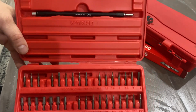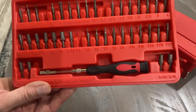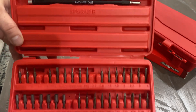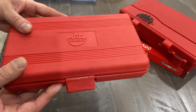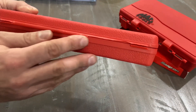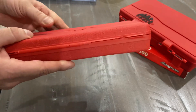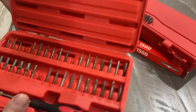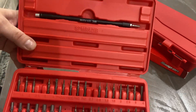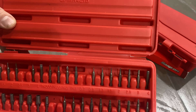These smaller bits are for working on phones, radios, laptops — the real small stuff we run into sometimes. This is the set here. It's the older set; I don't know how old it is, but it's got the old hinge design. You can see right here where it's cracked up, but it still works just fine and holds the lid fine.